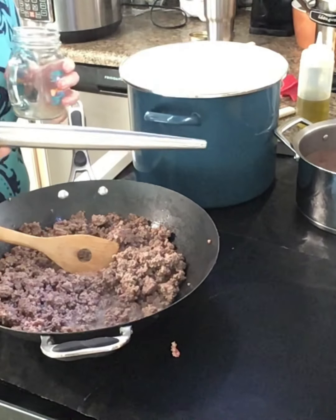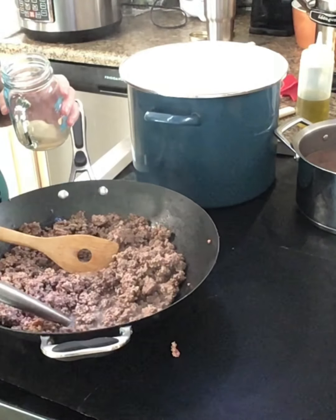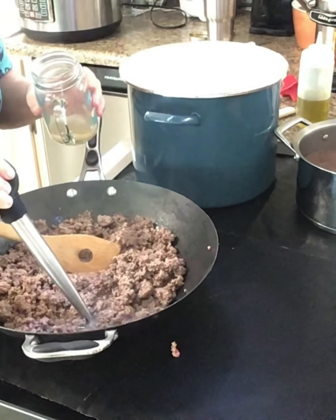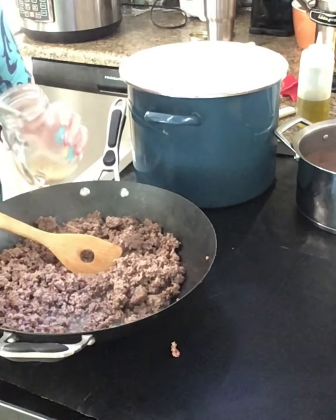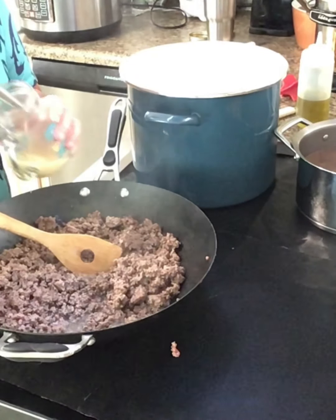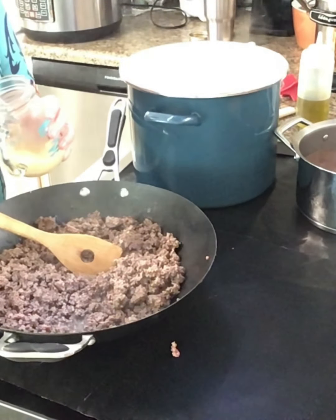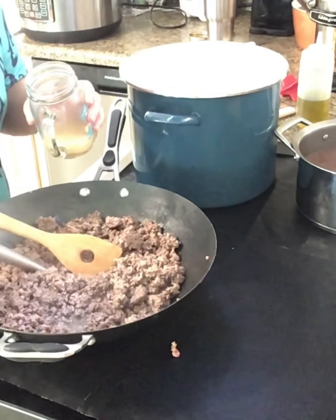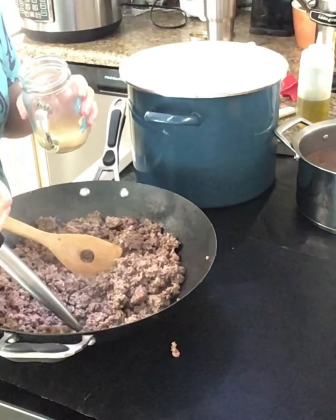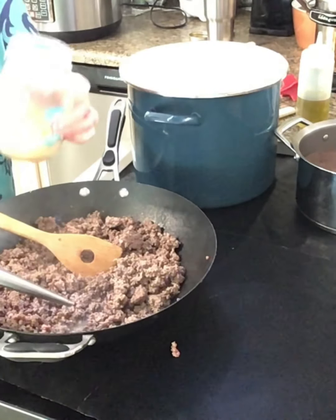I want to show y'all this turkey baster — it's stainless steel and I can take it apart and wash it good, really easy to clean. I'm going to suck as much grease out of this hamburger as I can. I've got three different packs in here; some of it's a little more lean than others. I find it on sale and put it in the freezer. See how much grease I'm getting out of that?